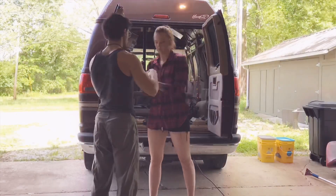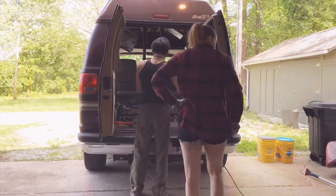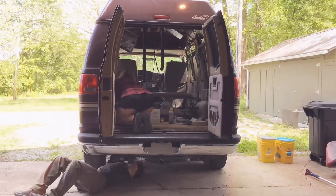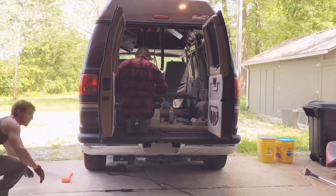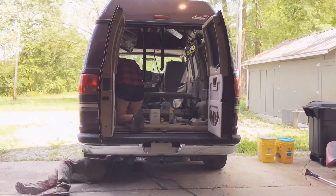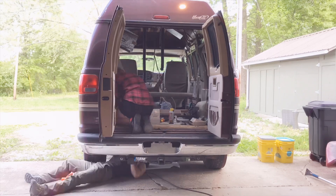Hey guys, so today we decided to take out parts of the back seat. We actually had to remove the moving piece because it used to be mechanical — the whole back seat turned into a bed up and down — and it was bolted in really bad. We tried yesterday to get this back seat out but we just couldn't, so we went ahead and used an impact driver and a socket wrench to get these out. You're gonna see just how messed up these bolts are in just a second. We finally got them all out but it took forever.